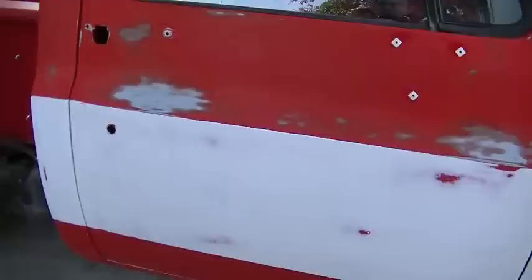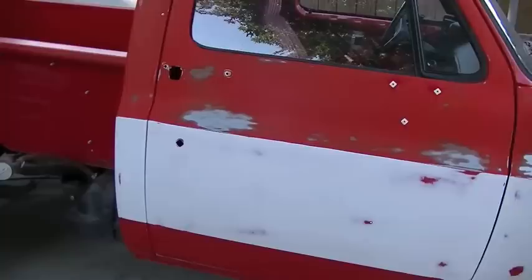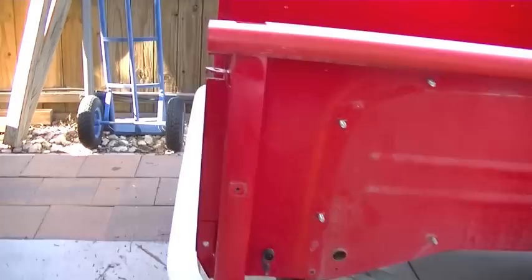The patina - or the faux-tina - is pretty well roughed into shape. Making good progress. I've got the bed completely disassembled - the lights, the fenders, the steps, the chains for the tailgate - that's all done.